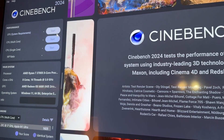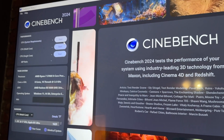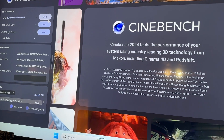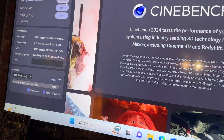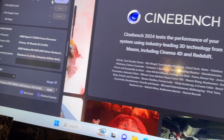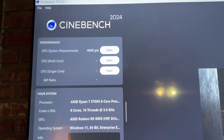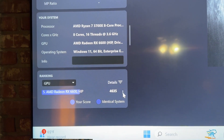We're gonna run a little Cinebench, just for funsies. Pretty much know what the 6600 is capable of, but let's do it anyway. All done — there's the score. Nothing new.